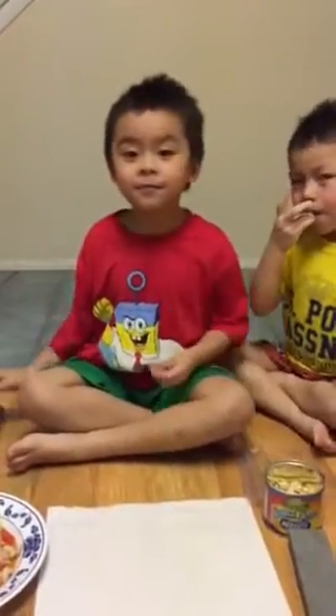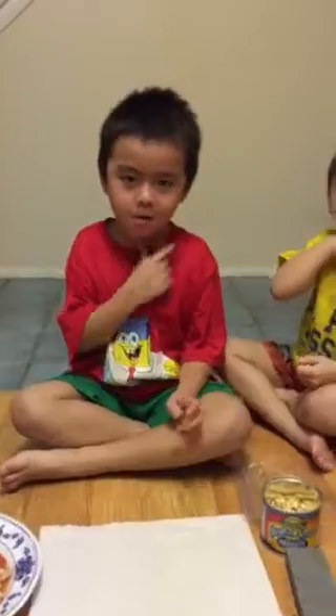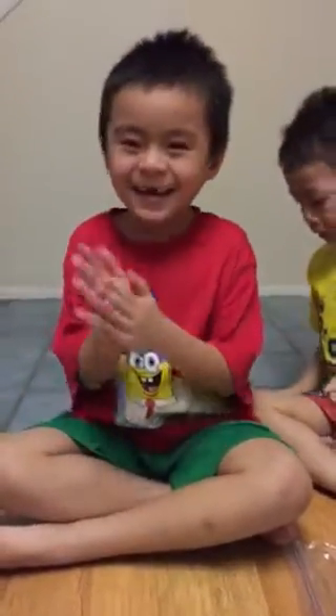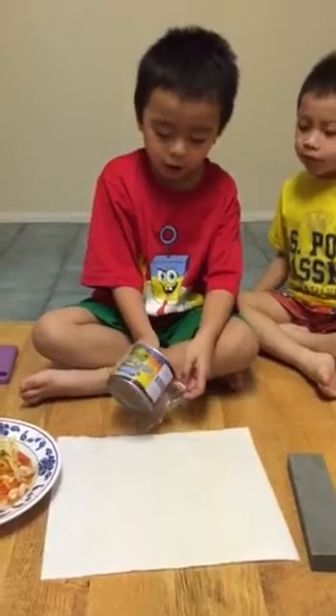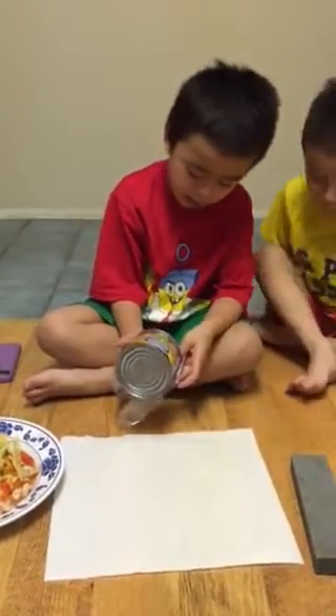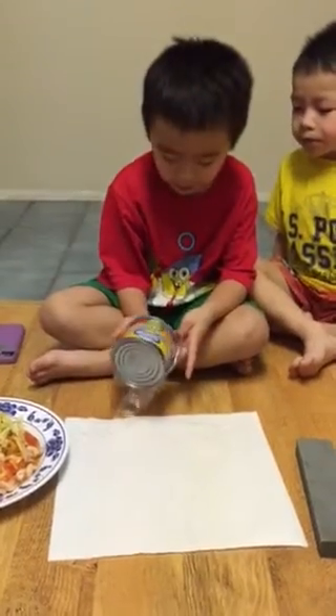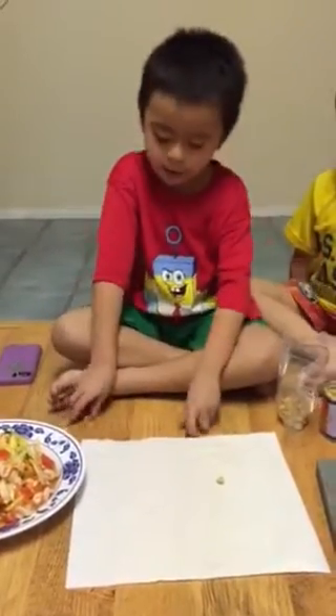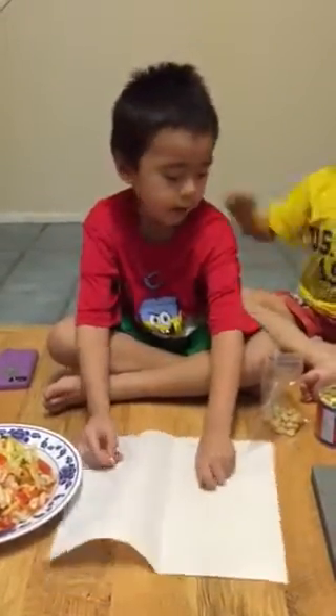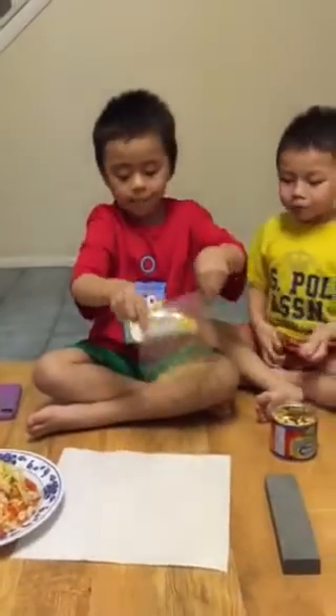Okay, hi everybody! I'm gonna make a shrimp salad with nuts. Pick a good one — we're picking a long one. It's gonna taste good! Step one: get a bag and the nuts. It's time to pour it in. Don't pour too much because you don't want to waste it. Use your spoon — that's okay, you can clean it up. Put it in the bag and shake it. One more nuts.